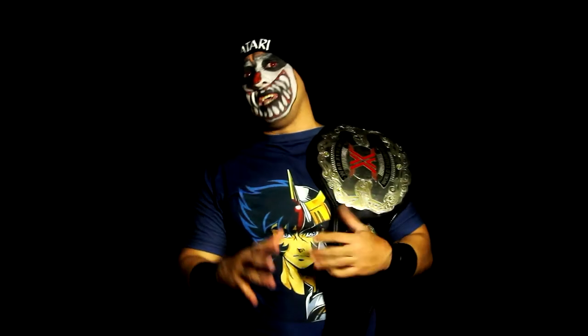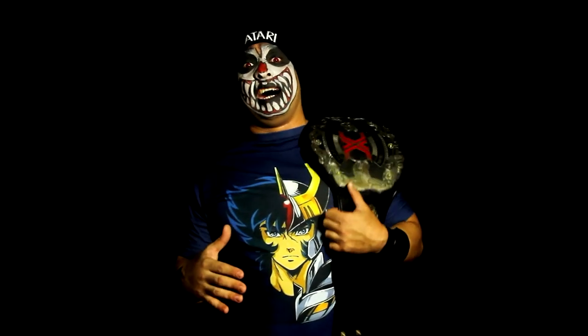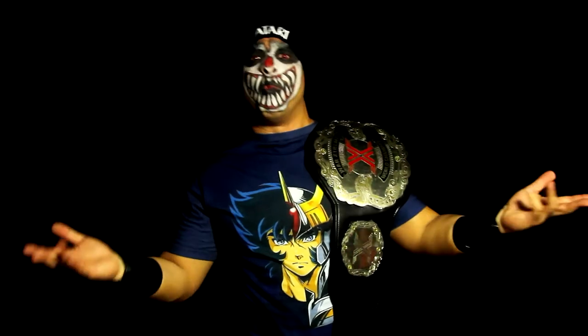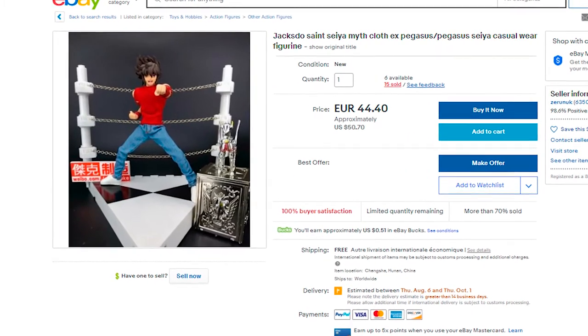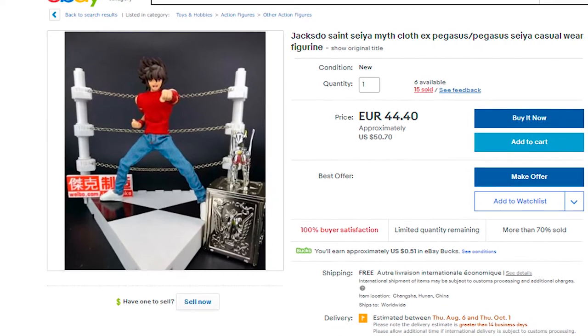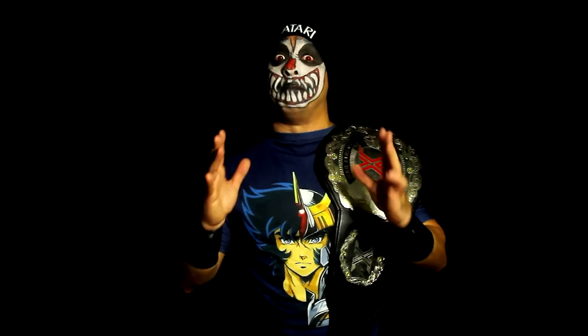If you want to get these, they're still available, though some characters are hard to get nowadays and have gone up in price. You have to do your homework and research to find them. This particular Seiya with casual clothing is between $30 up to $75, but I've been able to find this particular figure for $30. Just do your homework.